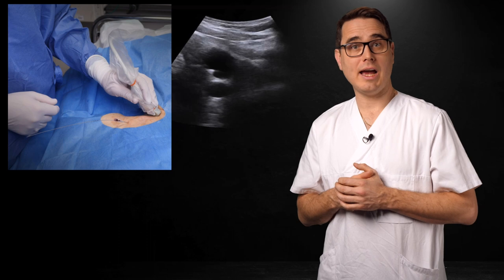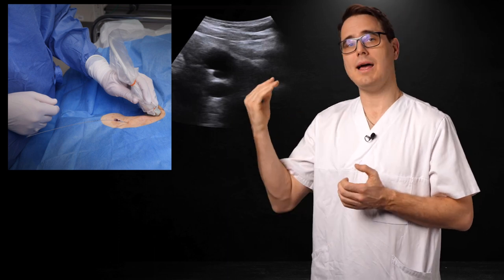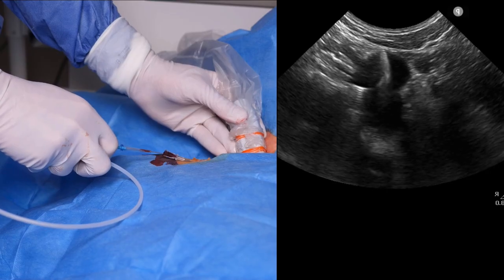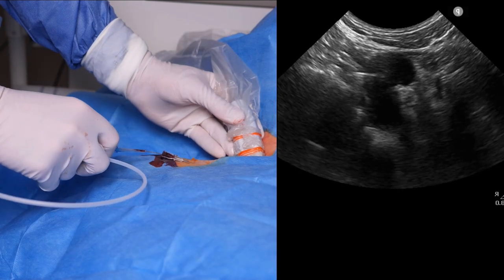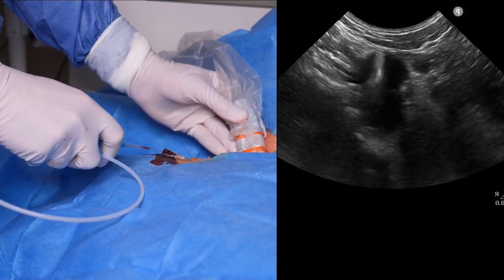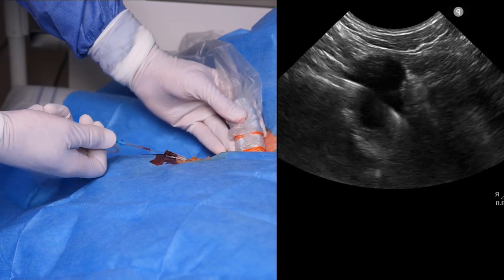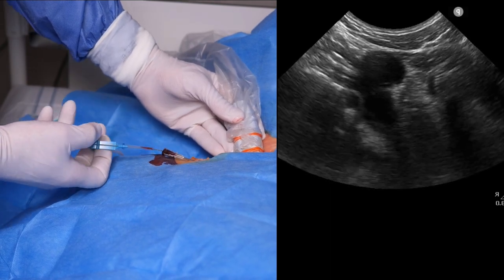So, what do you do if your subclavian guide wire has deviated upwards into the IJ or across to the left brachiocephalic veins? Well, you adjust it in real time — and this is where the supraclavicular fossa view is unbeatable. This is a cross section of the IJ, and the hyperechoic dot is not supposed to be there; the guide wire deviates cranially from the subclavian into the IJ. The guide wire can be repositioned to the superior vena cava by retracting it into the loop, locking it with the thumb, rotating it 180 degrees, and reinserting it.